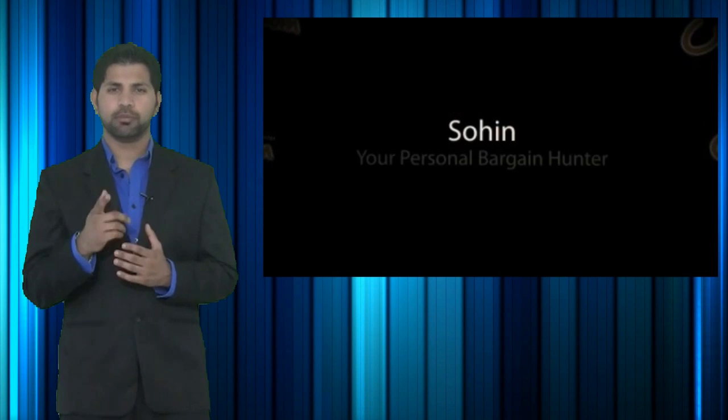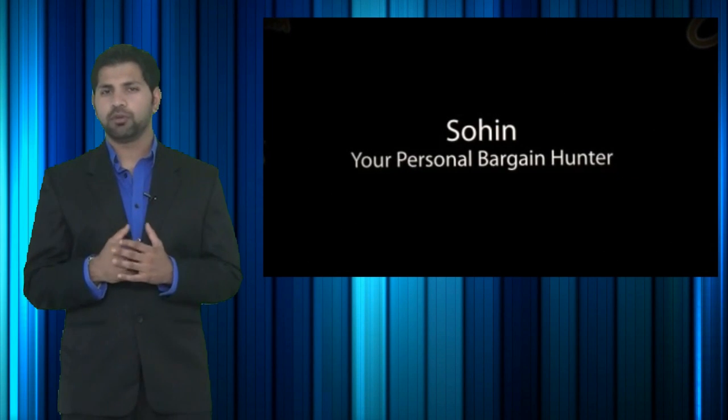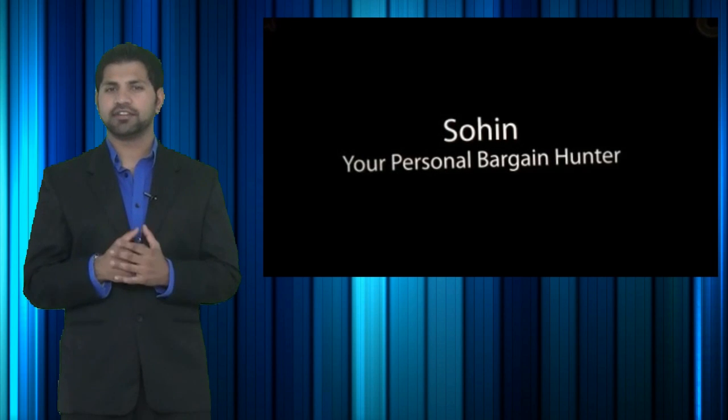Welcome to CheapoHippo.com, my name is Soheen, your personal bargain hunter, and what we normally do here is find you some of the hottest deals on the latest electronics.